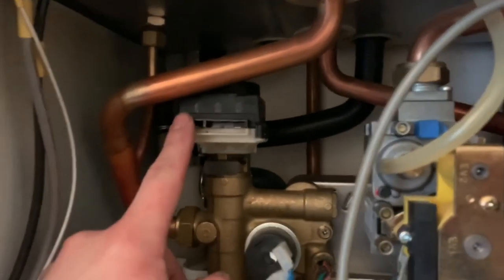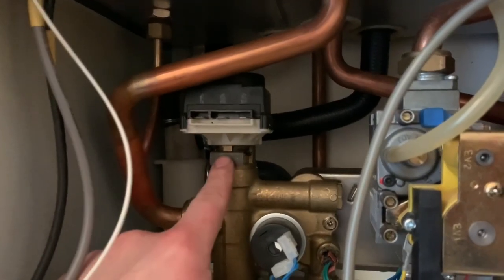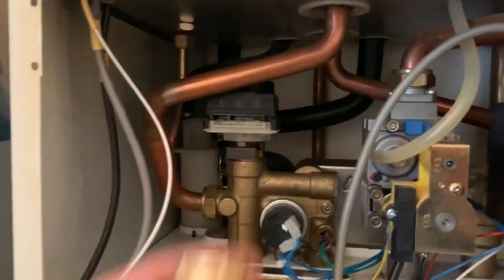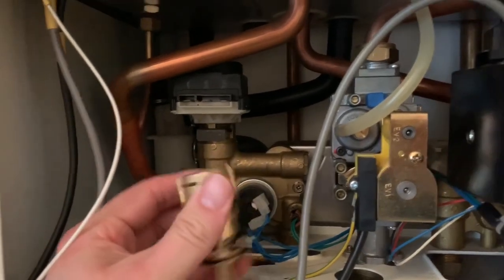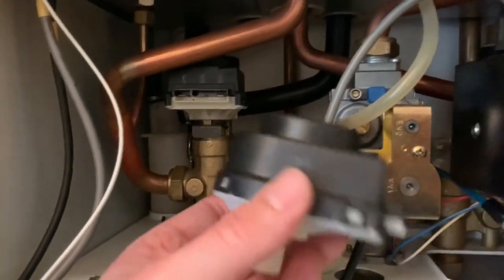We're going to go ahead and isolate the boiler from the electrical supply, remove the fuse and lock it off at the mains. We're then going to go to the boiler, remove the two securing screws at the front holding the case on, and remove the front cover exposing the internals of the boiler.